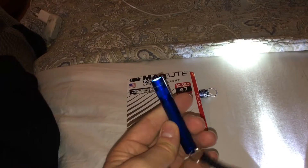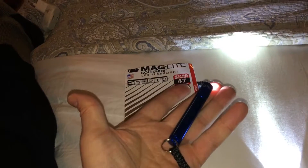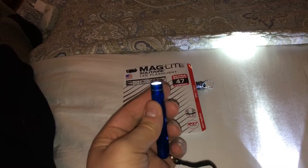It's a great little light to throw in your pocket. My hands are huge, but this thing is only a couple inches long. Definitely thumbs up, Maglite — USA company.